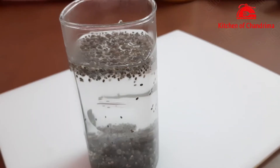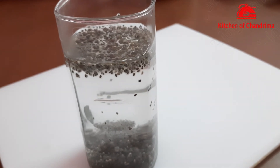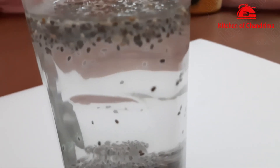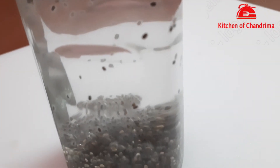You can see that after 10 minutes this has formed a very good jelly. The drink has become a little thick — you can see it has come to the jelly form. We let it sit for 10 minutes.